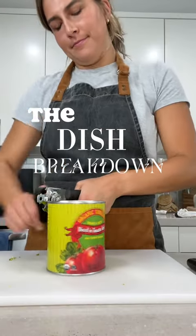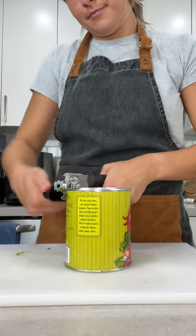This is the Dish Breakdown, where I break down a dish so you never have to rely on a recipe again. And today, we're breaking down chili. I'm serious about this stuff.